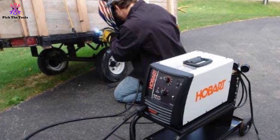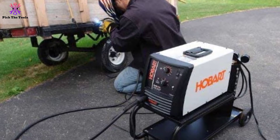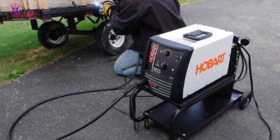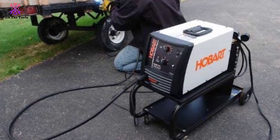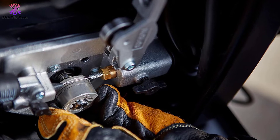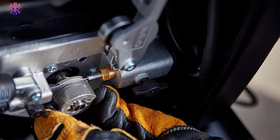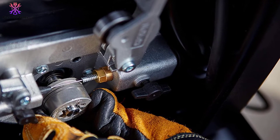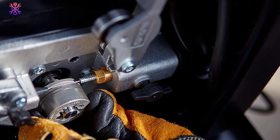Another big selling point for this model is that it comes with everything that you might need to start welding right away. While many models only come with the most basic parts, this welder has a gas gauge, circuit clamps, and the nozzle to get the job done. It even comes with flux wire if you don't want to use any gas to get clean welds.